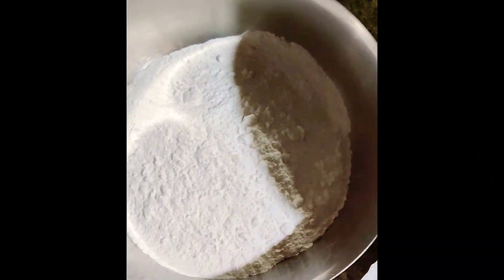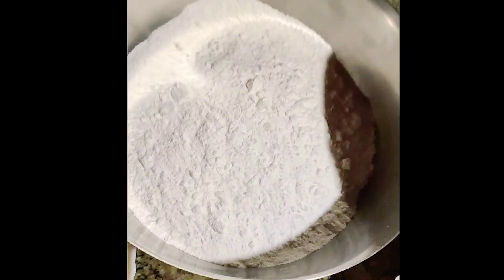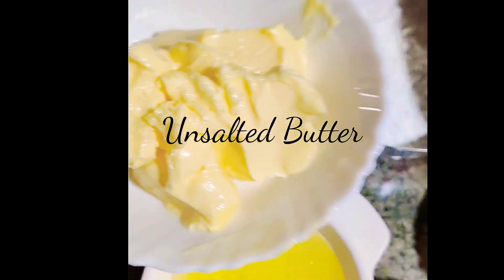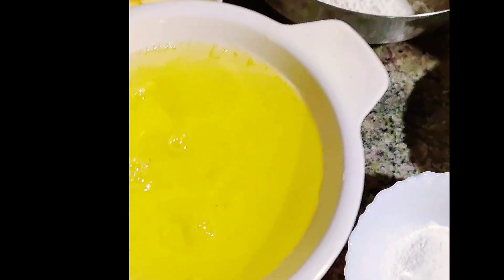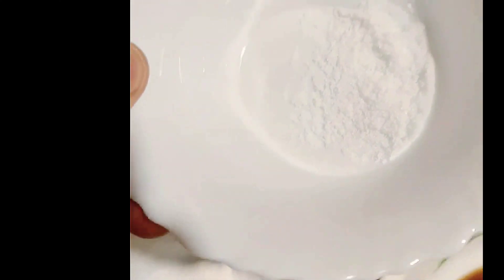You are going to absolutely love this light and fluffy cake. We are going to generously soak it with the tres leches mixture, which is nothing but the three milks sweet mixture. It consists of condensed milk, evaporated milk, and whole milk, and we'll generously pour them over, and finally top with a cloud of whipped cream.